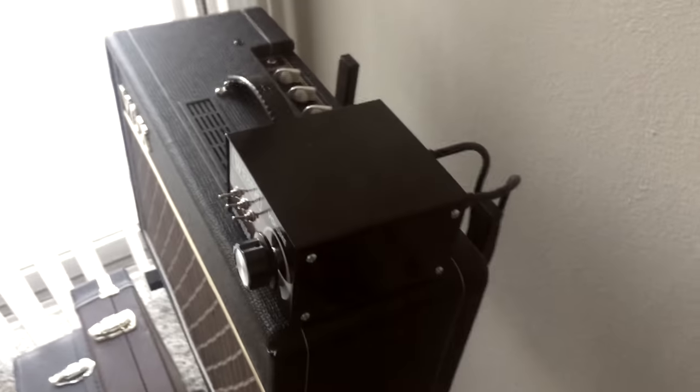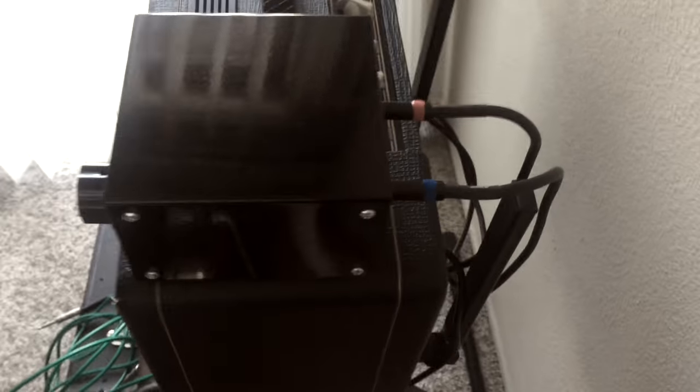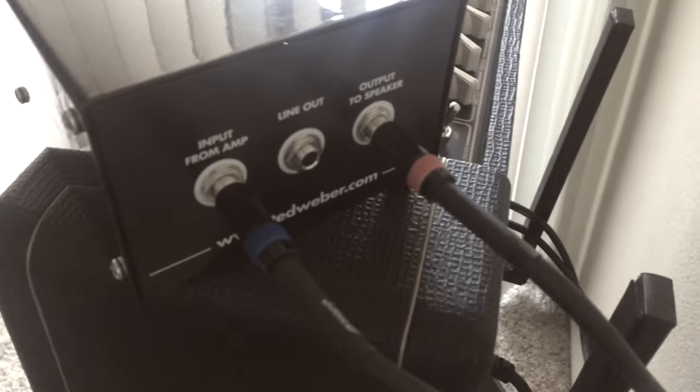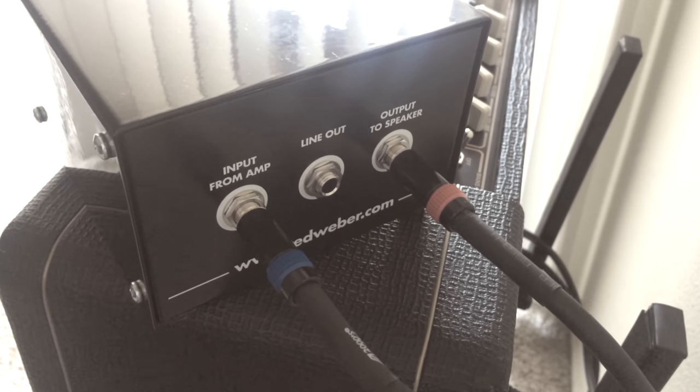I wanted to play at bedroom levels, and that's why I bought this AC10. But 10 tube watts is really, really loud, so in order to get the best sound out of the tube amp at low volume, you need an attenuator. So that's what I ended up doing.